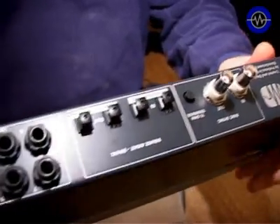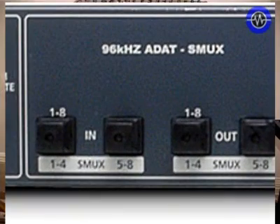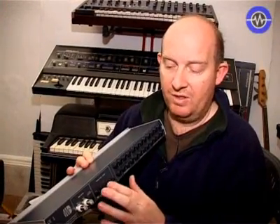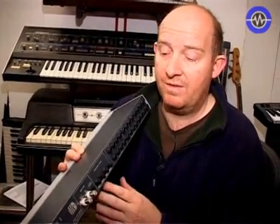The reason it's got four ADAT ports is because it goes up to 96kHz and it uses something called SMUX, which distributes the signal over a pair of ADAT cables. So you can go up to 96kHz 24-bit, but you have to use both sets of ports. Most digital audio interfaces will understand this, although not all, so you want to watch out for that.